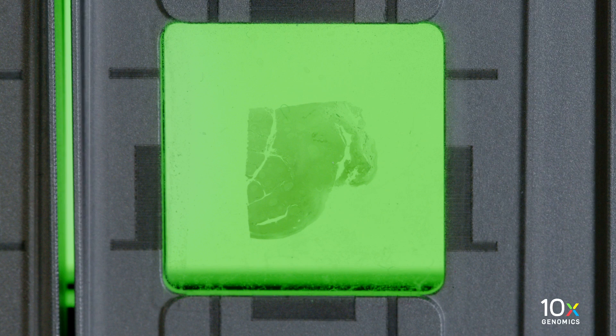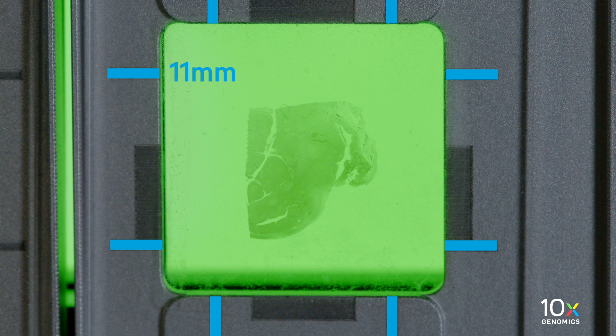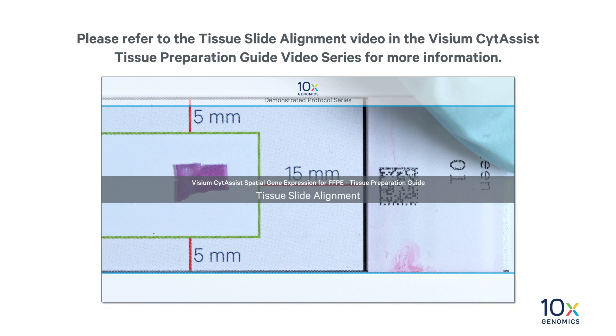In this video, we are using 11-millimeter slide assist slides. Therefore, the tissue is aligned with the 11-millimeter guides, not the 6.5-millimeter guides. Please refer to the tissue slide alignment video in the Visium slide assist tissue preparation guide video series for more information.